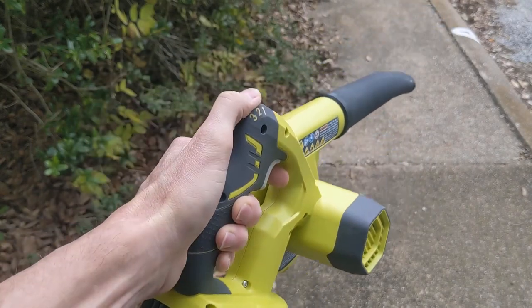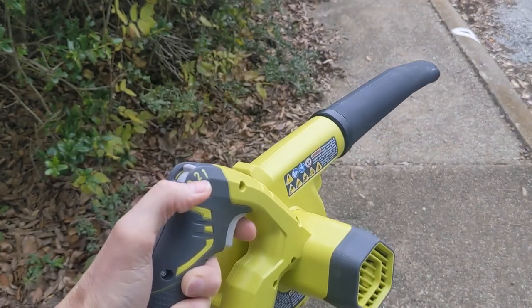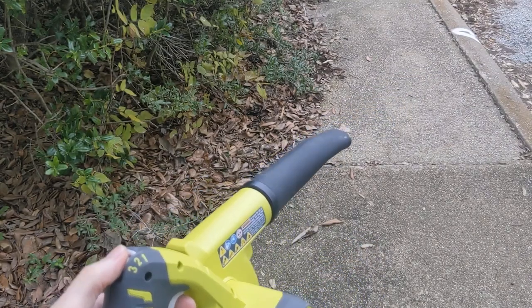Let's take a look and see it in action. We'll do speed one, then speed two, and speed three, so you can get an idea of the blowing power.